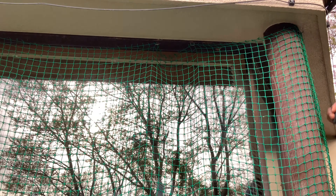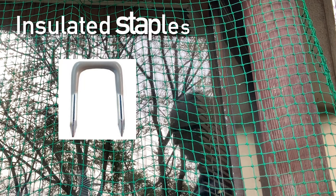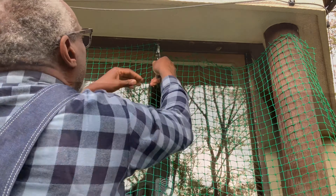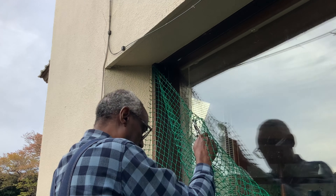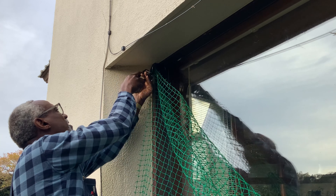First of all, I need to remove these hooks here. What are these called? I think they're called U-hooks or U-nails or something like that. It's pretty easy to get these out, luckily. I didn't put them in too deep. That was simple enough.